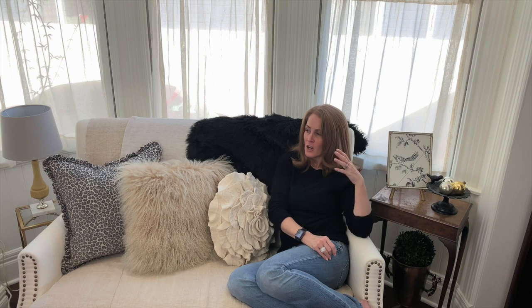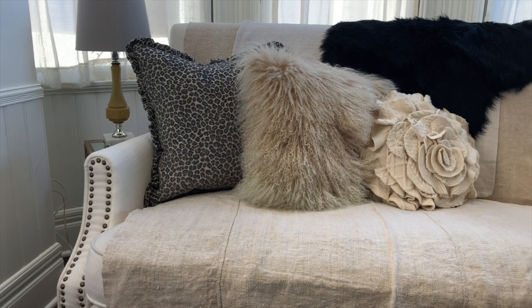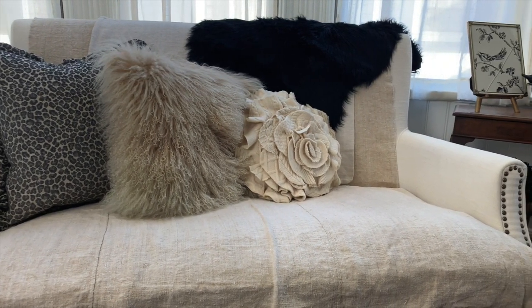Over here is such a cozy spot — I could literally just fall asleep! This is a little bump-out pseudo bay window that the previous owner added; it wasn't original to the house. We put a loveseat in here temporarily and it never left — everybody likes to sit here. Now at Christmas time it's really special because I've layered it with all this cozy stuff. As a decor tip, I want to point out how important layering is — it adds such interest, particularly if you're a neutral person.